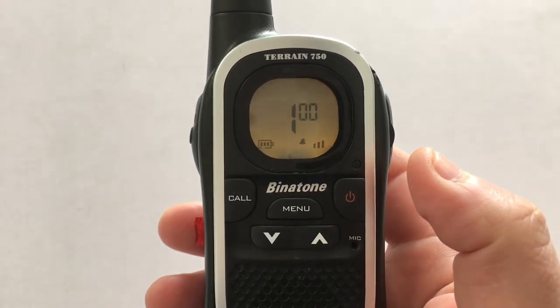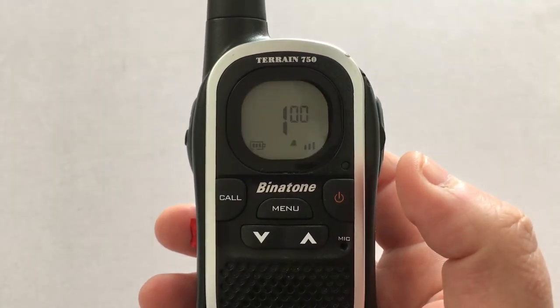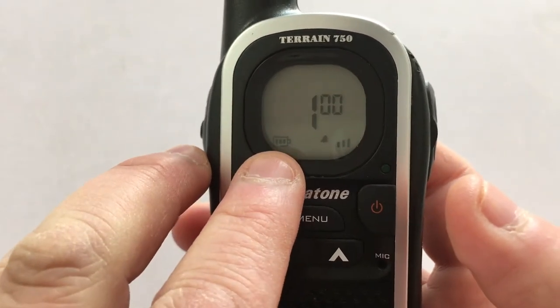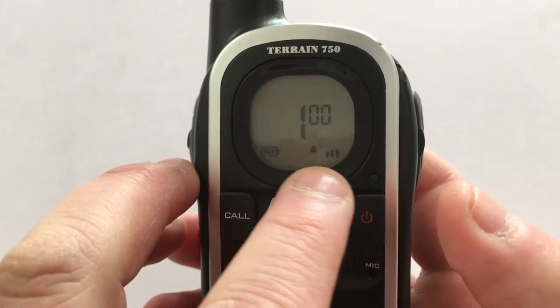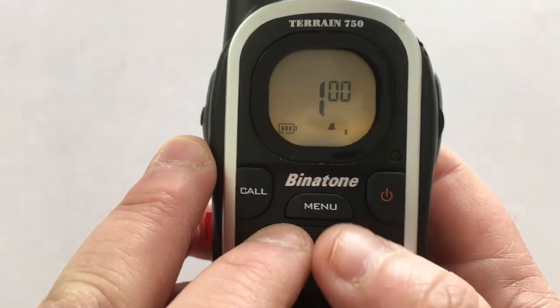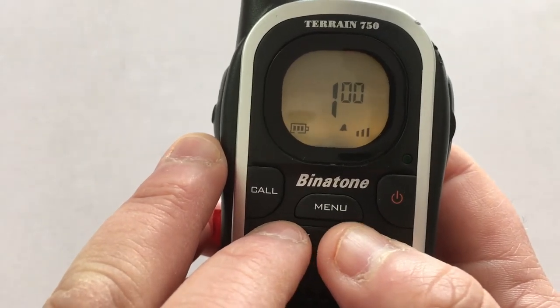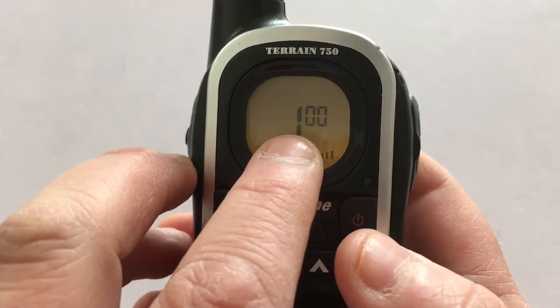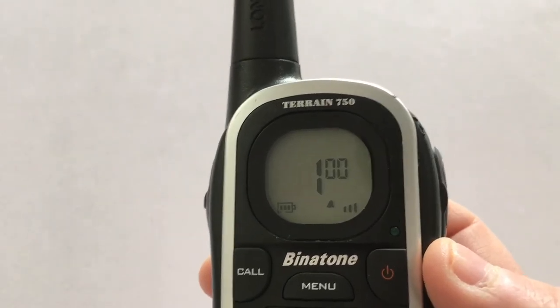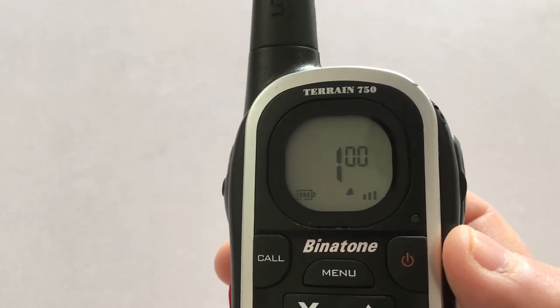To turn the radio on you just press the power button and the radio comes on. There are quite a lot of features, though I think a lot of them you're probably not going to need. Going through the basics: you can see the battery indicator in the bottom left, the volume which you can turn up and down, and the channel numbers.